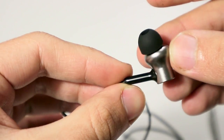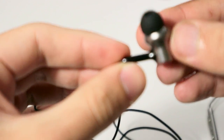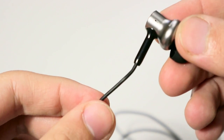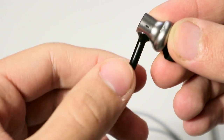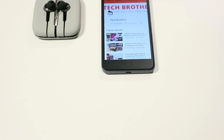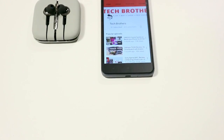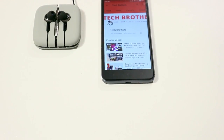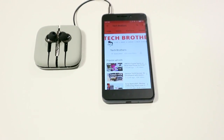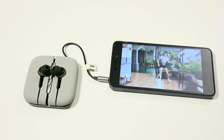The hardest part of an earphones review is to describe sound quality through text. The Xiaomi In-Ear Hybrid Earphones Pro are inexpensive, so I decided to test them with a usual smartphone. We listened to music in MP3 320 format on my Xiaomi Redmi 4A.